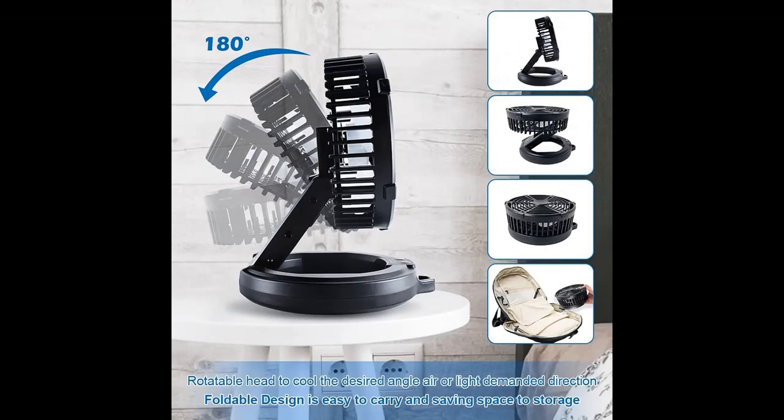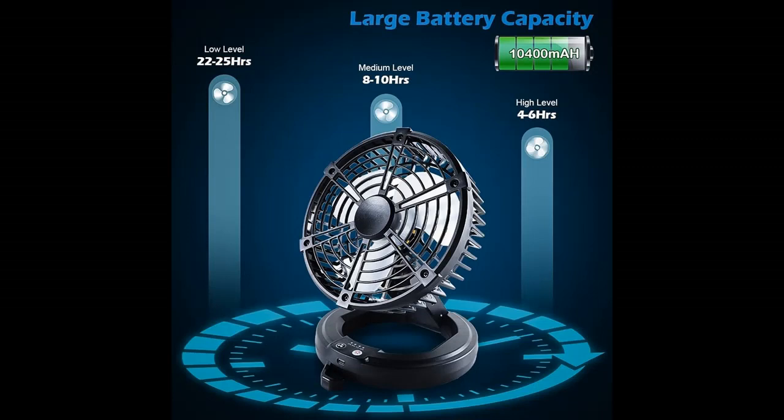Collapsible Design and Space Saving. This camping fan for tent with collapsible design could be folded into a compact size of only 7 inches. The tent fan can be easy to carry and transport while camping or hiking, and would not occupy too much space in your backpacking.